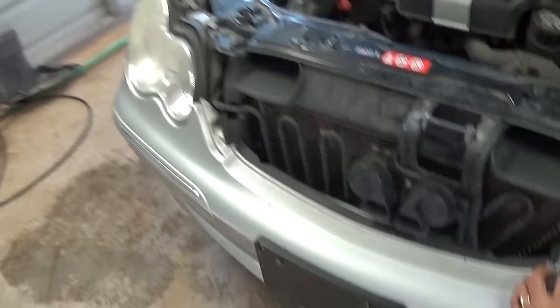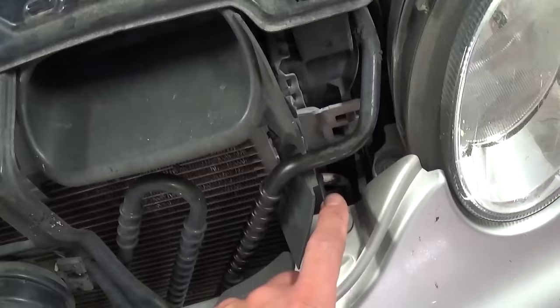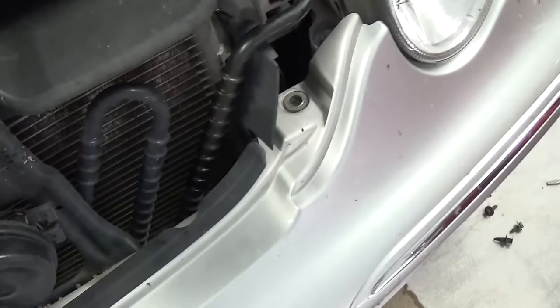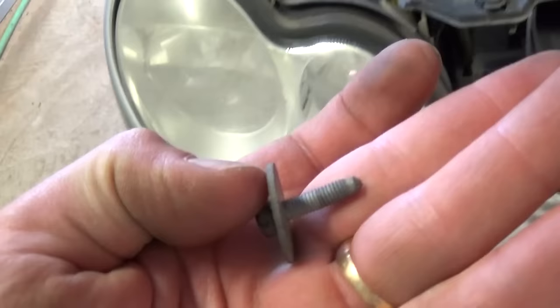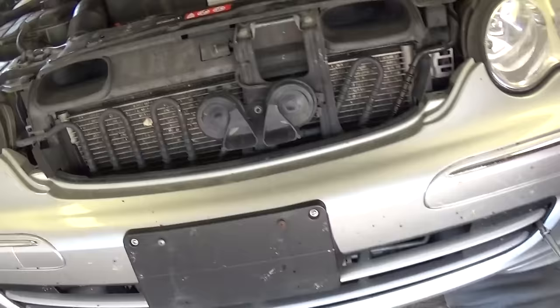Now we have two more bolts to remove on the top with an 8mm socket — one is right here and one right there next to the headlight on the inner side. That's the bolt here; it's not very long. We remove this one now.